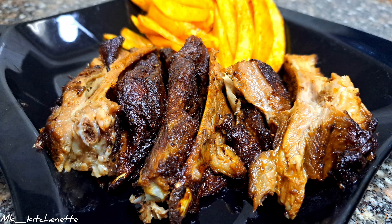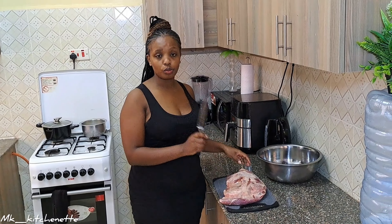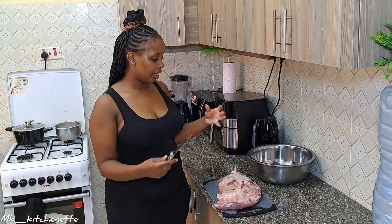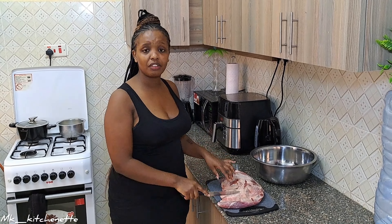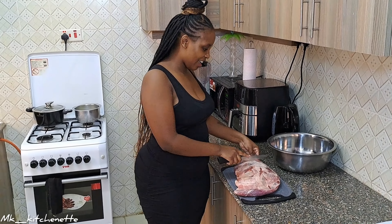Hello guys, welcome to MK Kitchenette! Today we are making soft, juicy, golden treats — nyamachoma. First off, we are starting by brining. We're going to make incisions, then prepare the brine, refrigerate for eight hours, and after that we'll marinate. So let's start, let's get rolling.